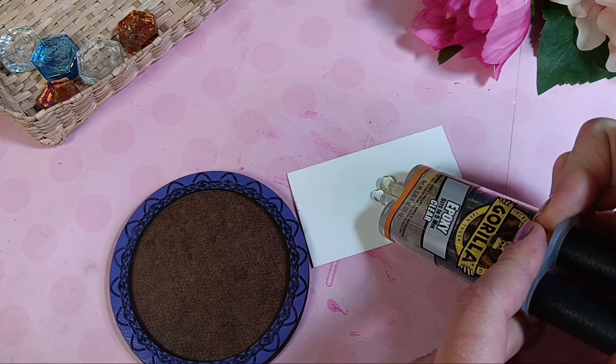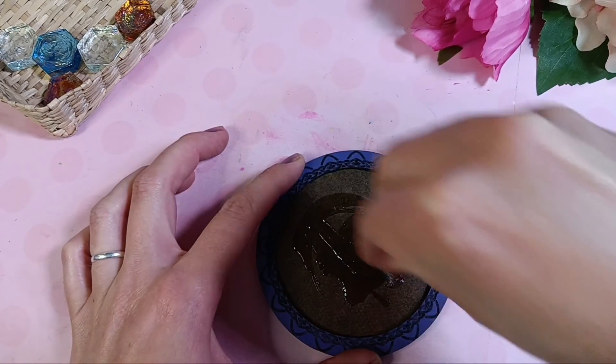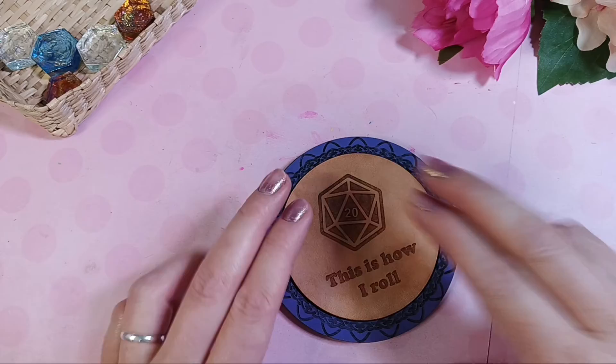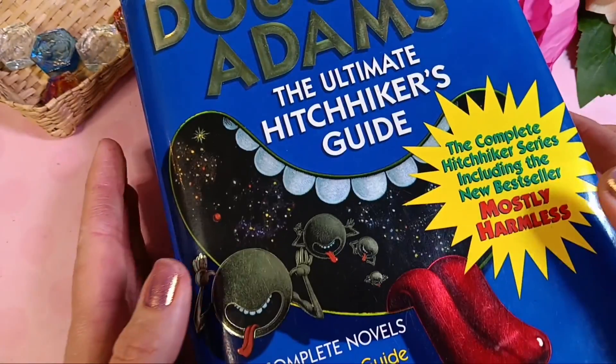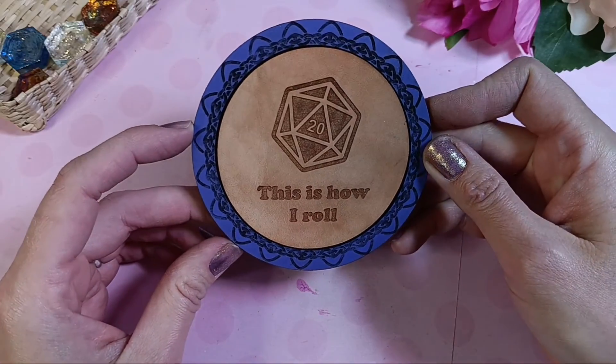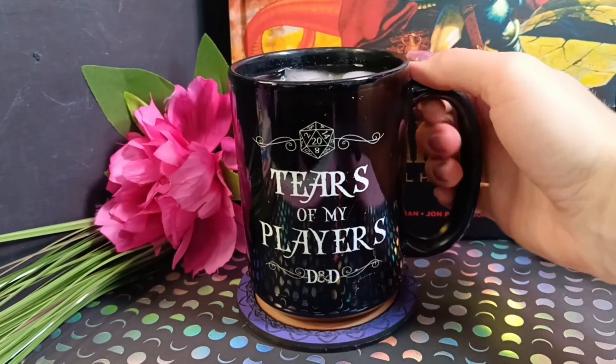I also cut a fun coaster frame out of some hardboard and painted it with spray paint. If you have a hard time painting MDF or hardboard, I made a super helpful video on that — I'll link it below. Using the same epoxy, I glue it all together and set it under a heavy book to cure. I'm starting a dollar download section on my online store and it really helps support me and the channel.